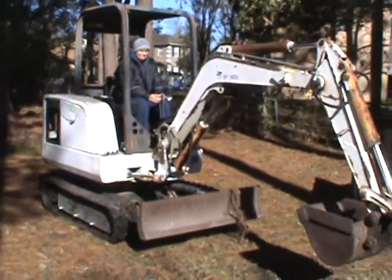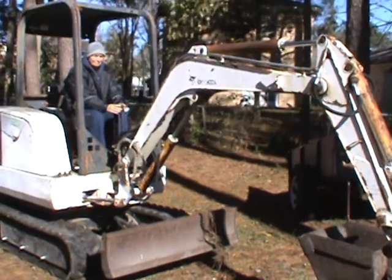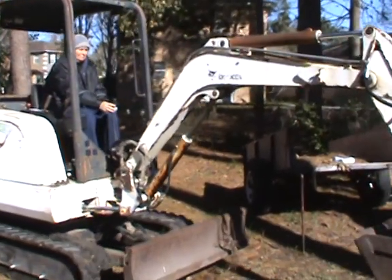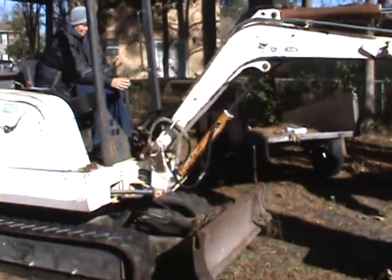Do both motors forward. Alright, stop the new motor. Do both motors forward. Stop the new motor. Go new motor. Alright, stop.